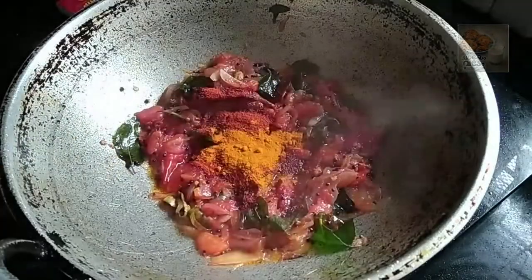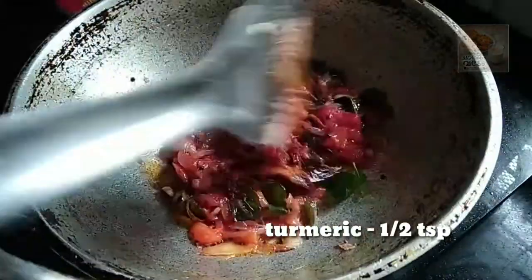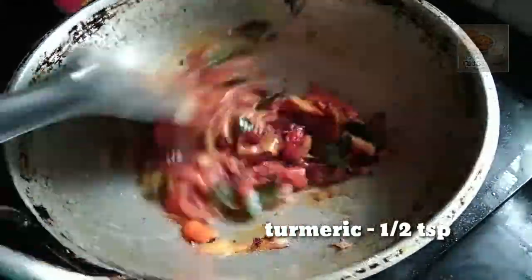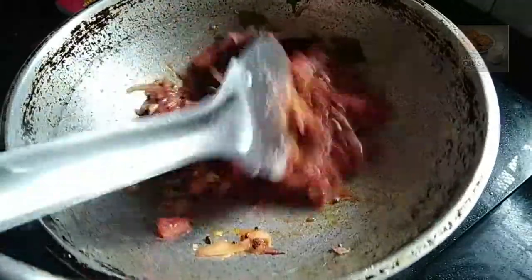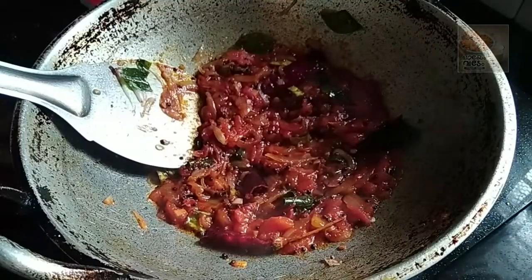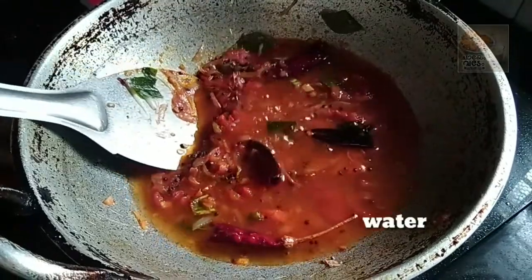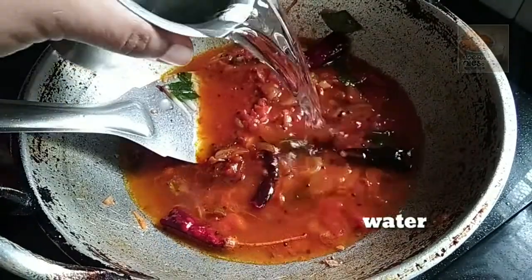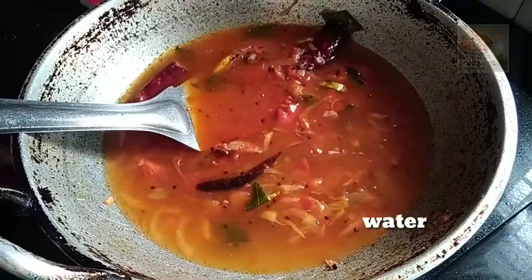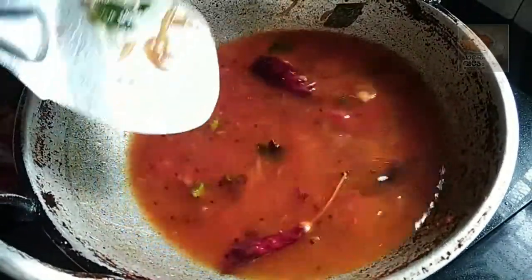We will add masala in the middle of this masala. Now we have to cut a little bit.